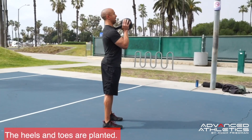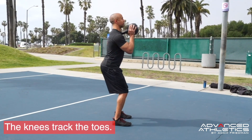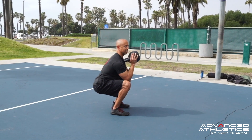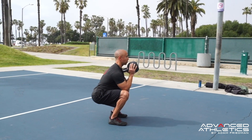I'm going to use that handle as a feedback mechanism so I can push my chest up into it as I lower myself down. As I lower down, I'm going to keep my elbows right underneath that kettlebell and touch the inside of my elbows to the inside of my knees.